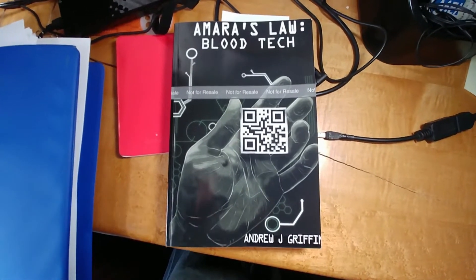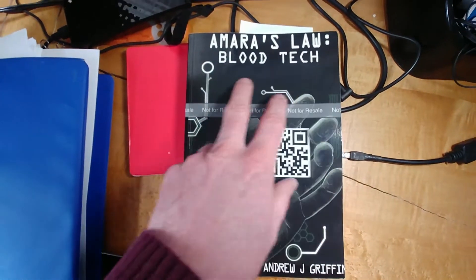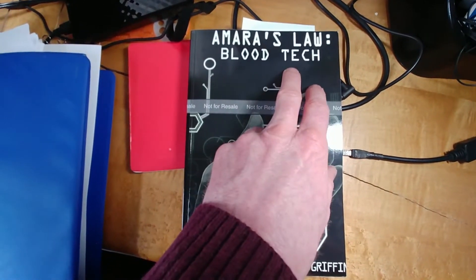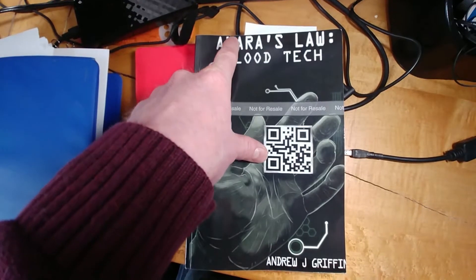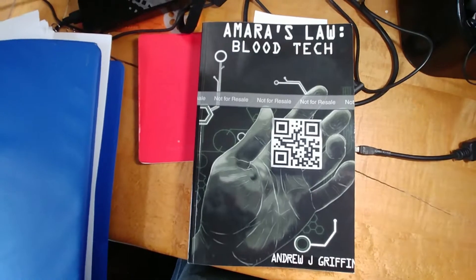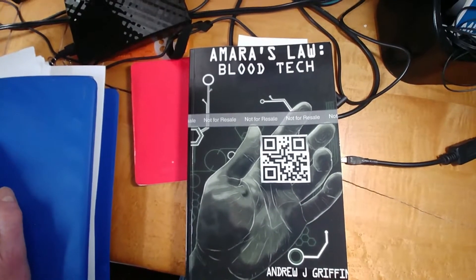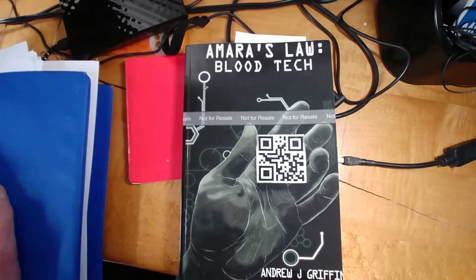First, you'll notice the title on the book is very far up. This is not really a desirable position. It's butting right up to where the book is clipped, and if there's any variation in where they cut off the cover, it's going to cut off some of the title. So we're going to have to fix that.